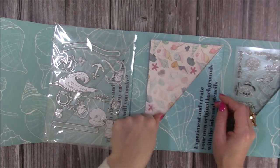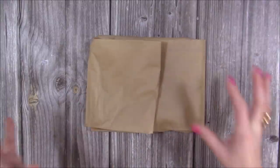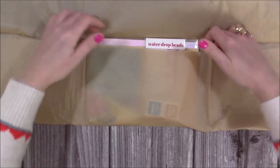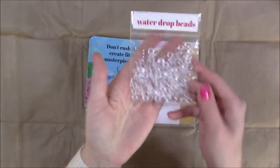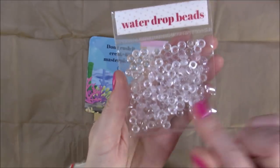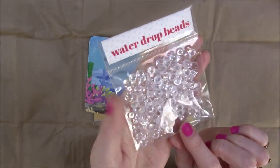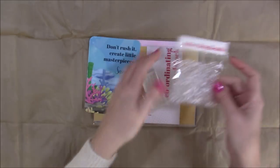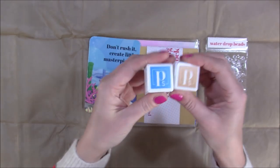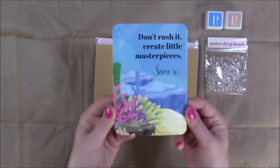That's everything in the envelope. The tissue paper is a sand color. Mine doesn't have the sticker yet as I have the very first one, but yours will have a nice sticker to keep it together. Inside the tissue you have water droplet beads — clear beads you can stick with a little glue in the background so it looks like bubbles coming from the fish. They add great interest and are really tactile. Then you've got two colors of cardstock: a sandy color and a really nice blue for the sky or sea.